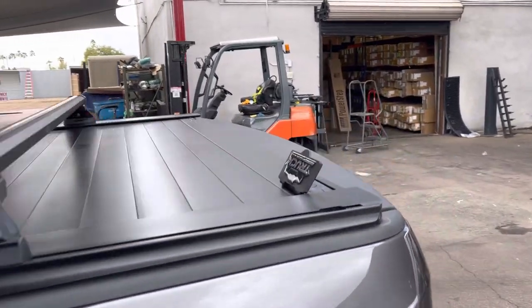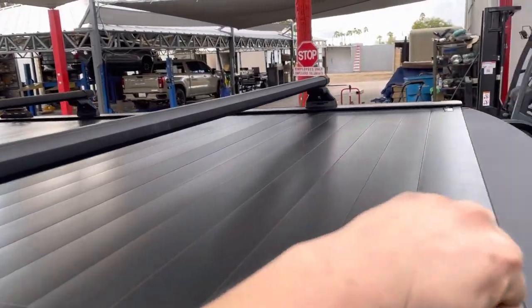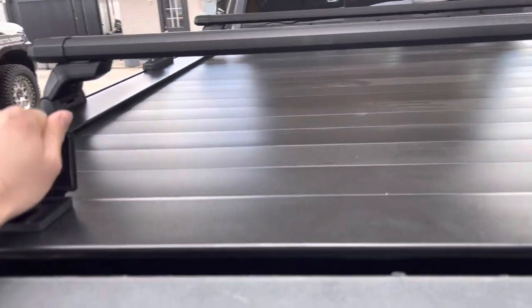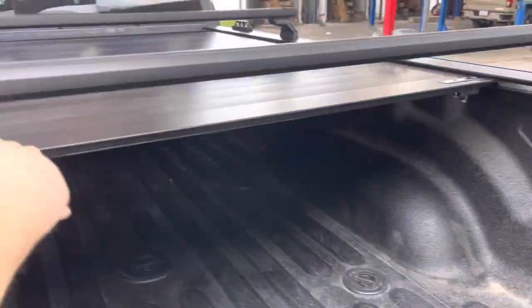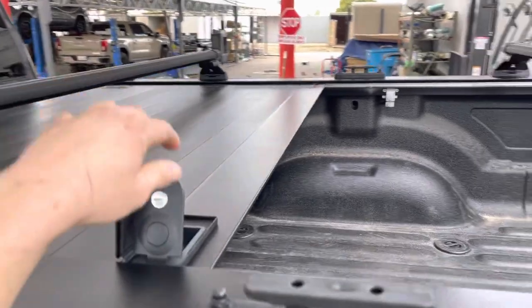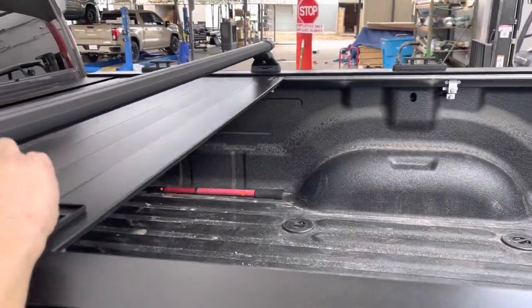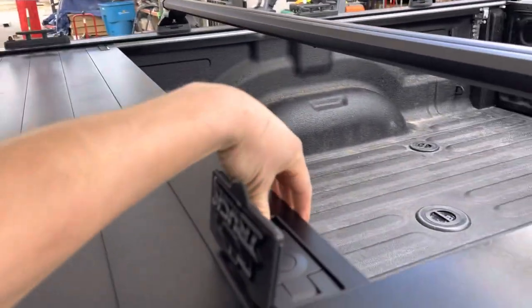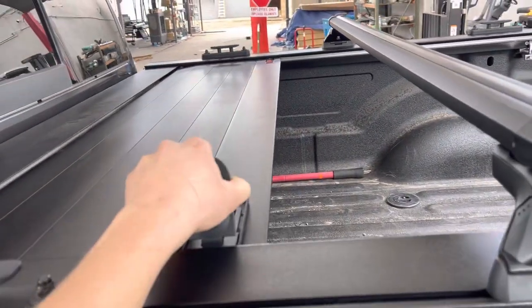This cover operates effortlessly. Push it back and you just push it in one strong push, and you open it up all the way. You get instant access to your bed. When it's new, it's a little bit stiff, but it gets easier the next day. You can stop it at any point — wherever you want to stop it, you just push it down and it stops.